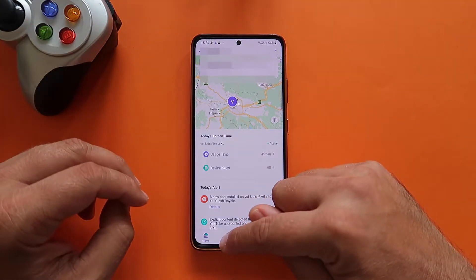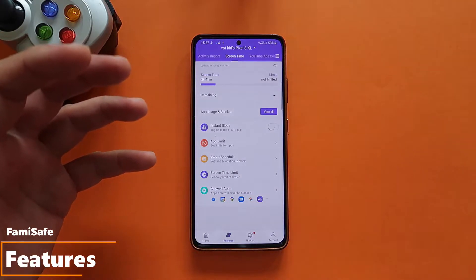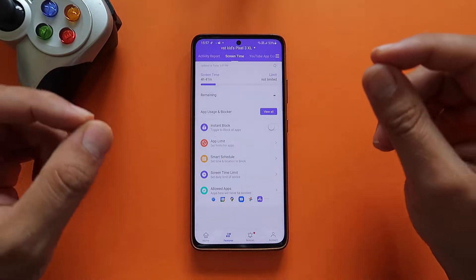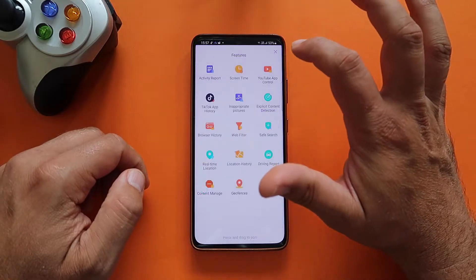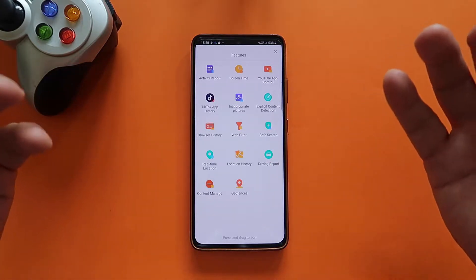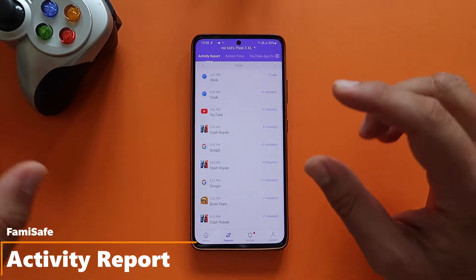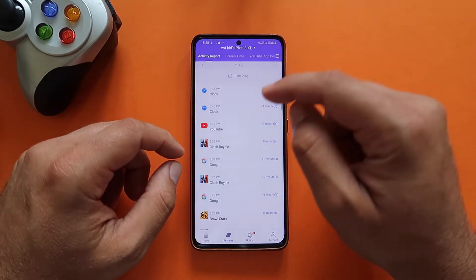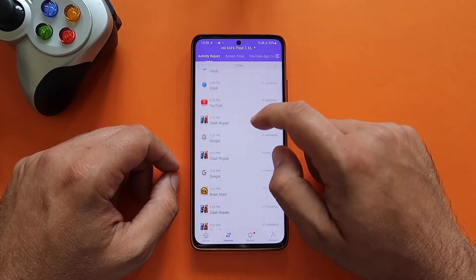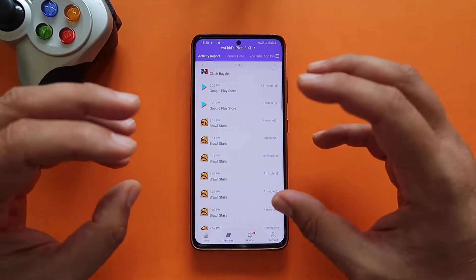The next thing is the features menu — this is where all the controls, statistics, and information live. My advice is to click the hamburger menu to visualize all features with nice icons. Starting with the Activity Report: you can check daily phone usage details in a timeline format. You can see the clock app was accessed, YouTube was used 15 minutes ago, Clash Royale was used, Google was used, and Brawl Stars was used — all presented in a clear, organized way.